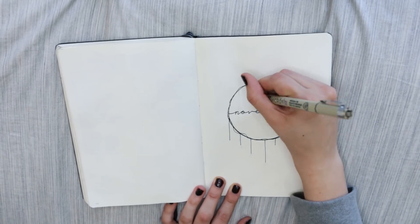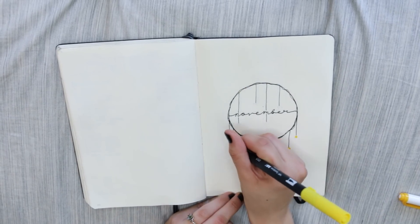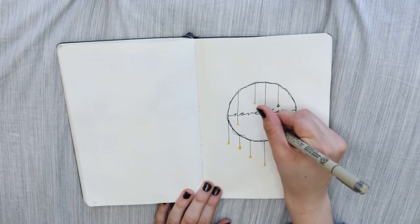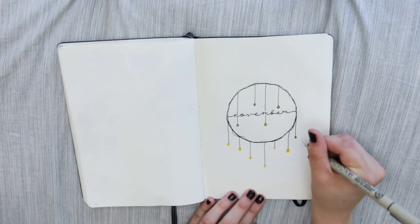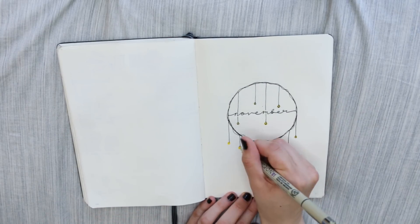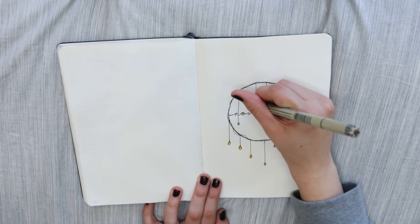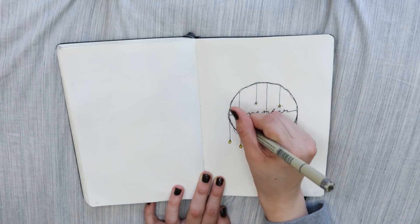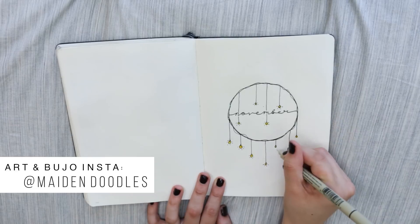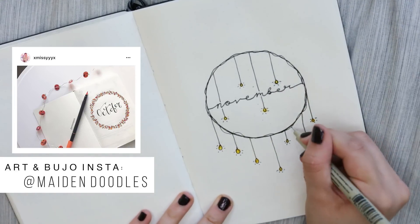This month's theme is something I tried to create on my own. A lot of times I feel like I'm too heavily inspired by other YouTubers. I had a hard time coming up with this theme because I already did fall, so I decided to do a lights theme — string lights, hanging light bulbs, candles. The warm cozy vibe just really went well with this month. Tag my art Instagram and I'll showcase your recreations in next month's video.